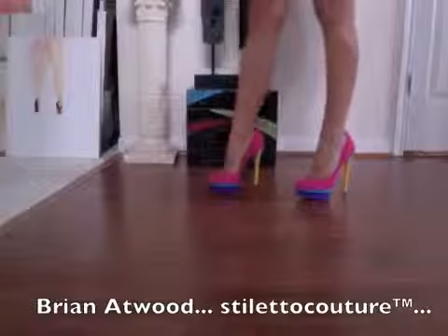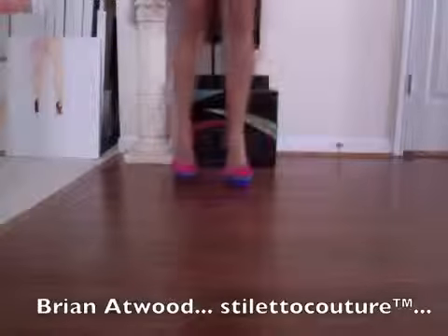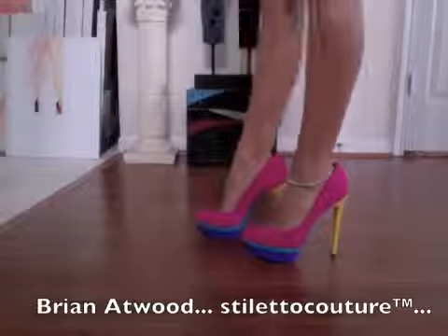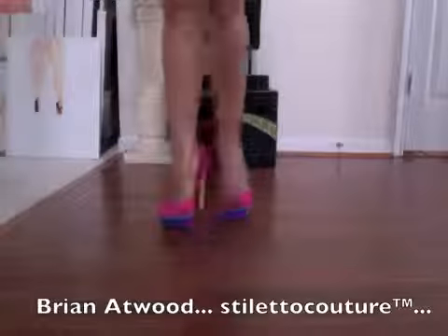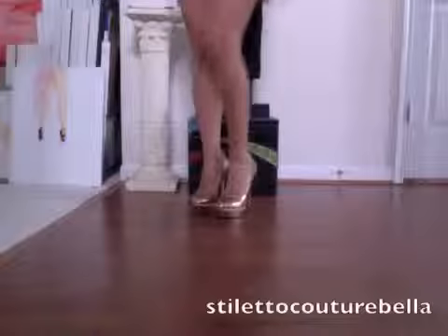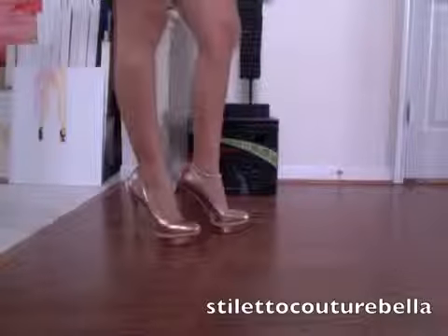I really, really, really like these shoes. Again, these are the Brian Atwood — this is the first pair — and I'll try on the second pair for you guys in just a minute.